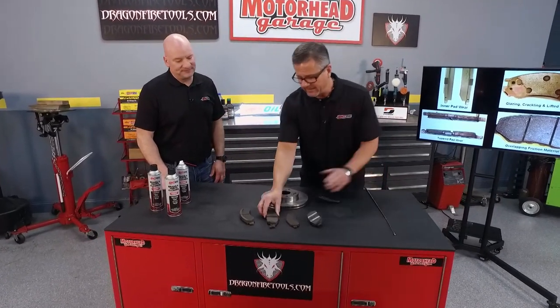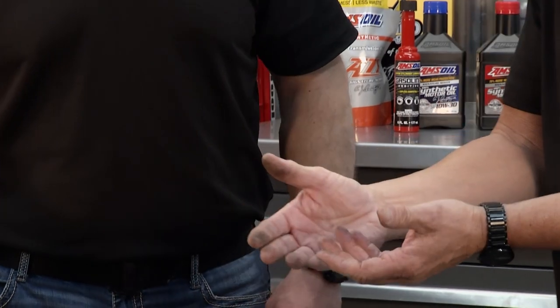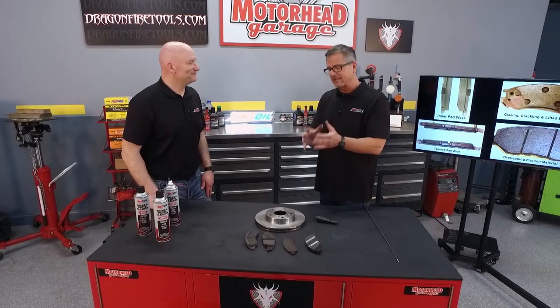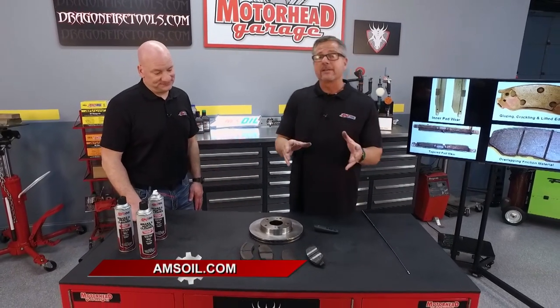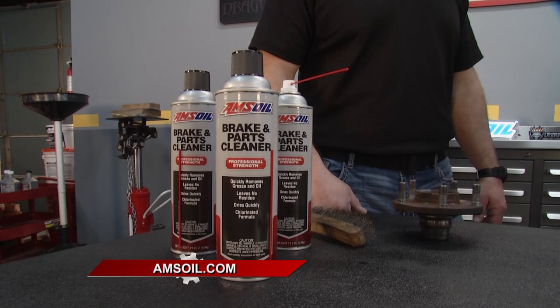Think about that — I just barely touched these brake pads and you can see it's all on my hands, not to mention the grease and dirt from working on the car. That stuff's going to get transferred from the pad to the rotor, and there goes your coefficient of friction — big word for saying it's not going to do the stopping. You want to make sure everything's clean. Check them out at amsoil.com — brake cleaner is there along with so many other cool products, just a click of a button away.